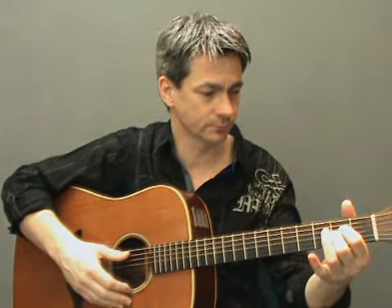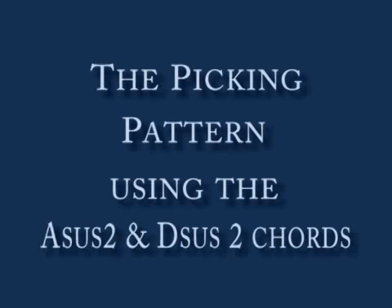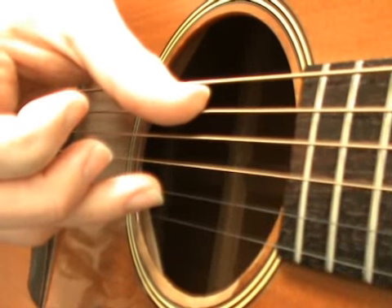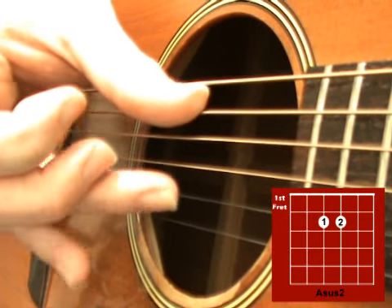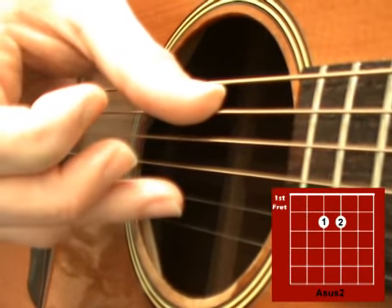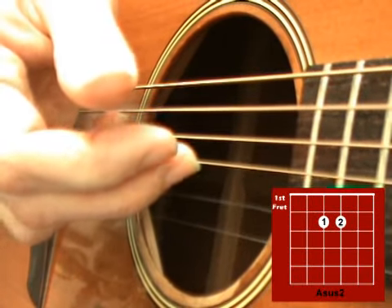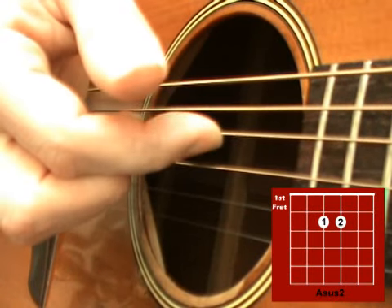Now let's take a look at that picking pattern in more detail starting on the A sus2 chord. Start by plucking the 5th string with your thumb and the 2nd string with your 3rd finger together. Then play the 3rd string with your 2nd finger and the 4th string with your 1st finger.